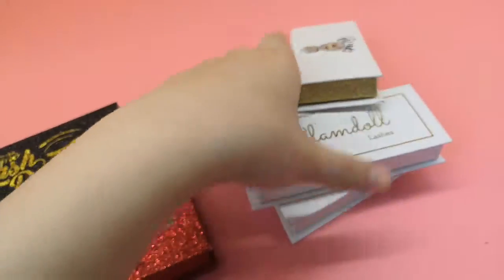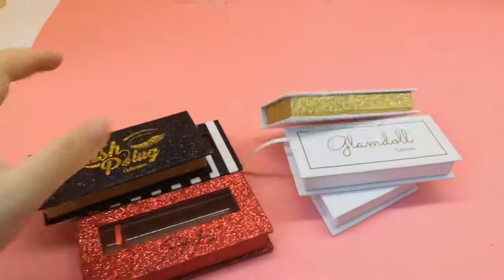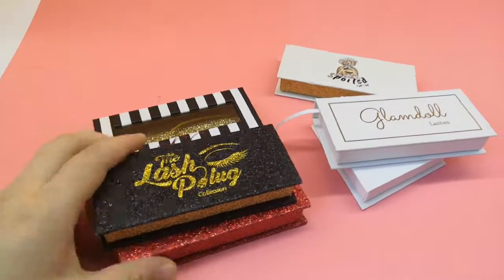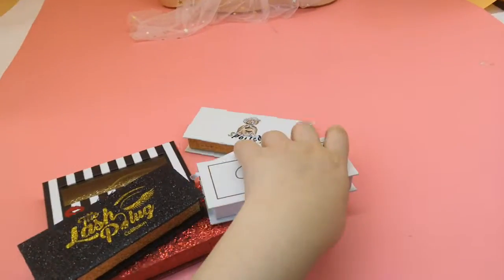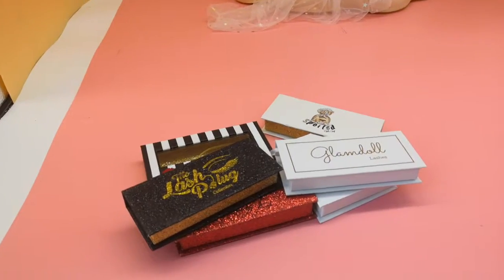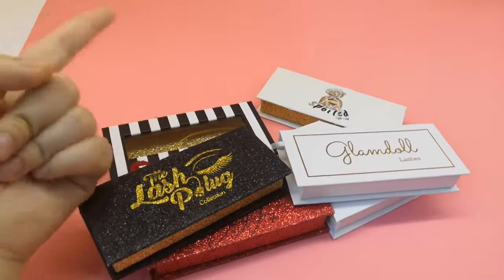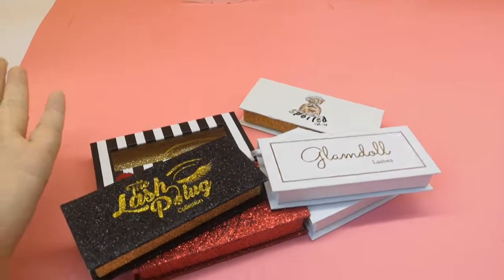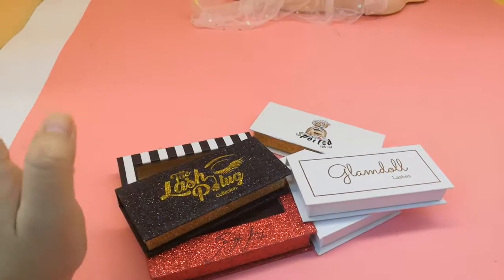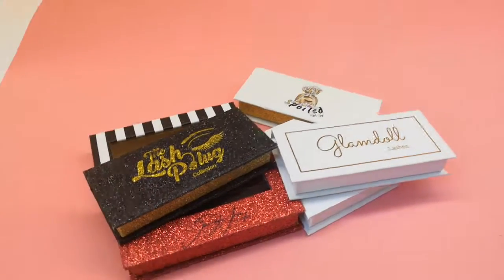So to summarize: colorful printing is only for normal paper, and hot stamping is only one color. Did you guys get that? If you have more questions about logo branding, lashes packaging, or lashes wholesale, you can leave your comments below and I will answer as soon as possible. Thanks for watching — see you next time, and remember to follow my website lashesandmode.com. Bye bye!